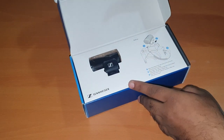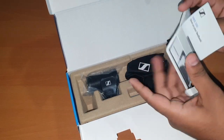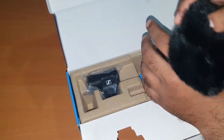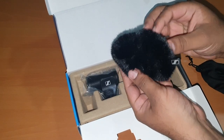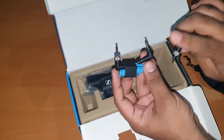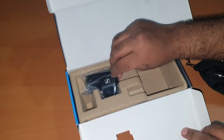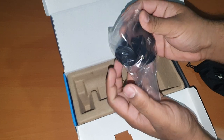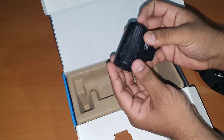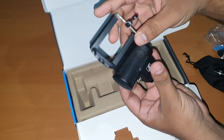Box kholte hai — hum ko milte hai kuch manual guides, saath mein milta hai ek accha pouch, a dead cat, a TRS cable and a TRRS cable. Ek mobile phone ke liye hai aur ek aapke DSLR camera ke liye. Aakhri mein aata hai humara Sennheiser ka mic, and look how compact it is and so lightweight!